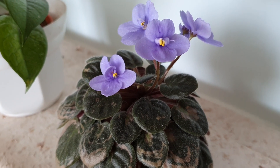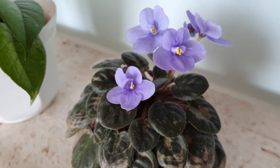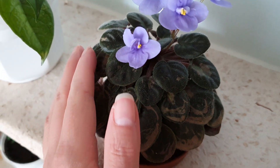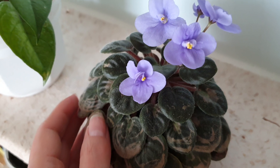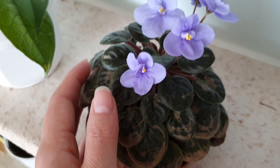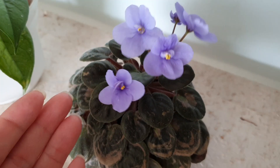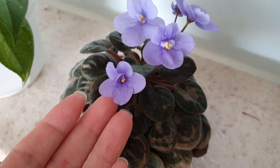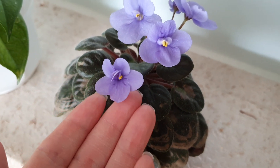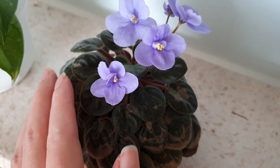Hi everyone, Adrienne here. How to care for African violets? African violets are easy to care for plants and they will be blooming for you all year basically. It's very nice because it will bring you some nice colors into your rooms, and that's really lovely. So how to care for this little plant here?